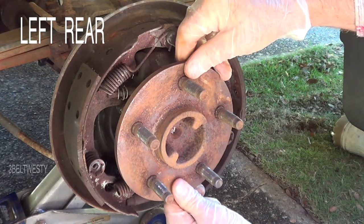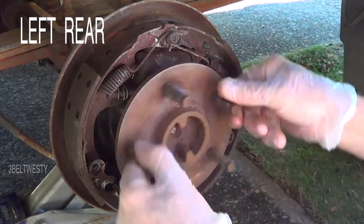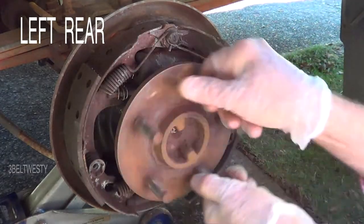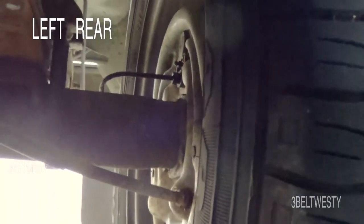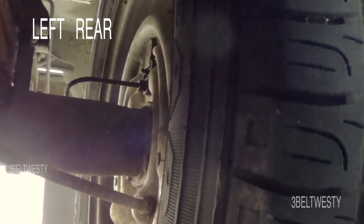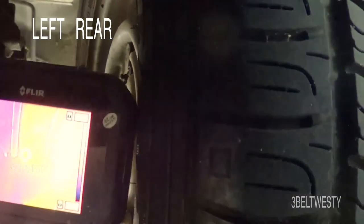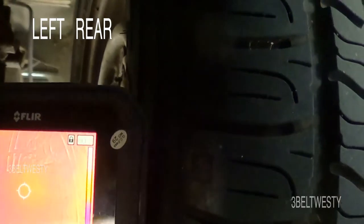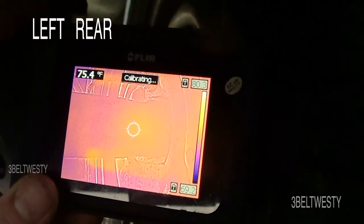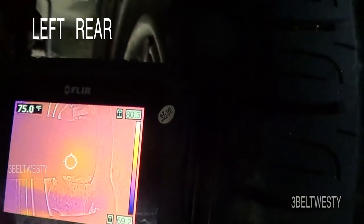Maybe 10 or 15 thousandths max slop. I'm just trying to see how many axles I've got to buy. Looking toward the rear, this is the driver's side left side axle. We're going to look at the thermal camera here — it's about 74 degrees, so it's really not hot at all.